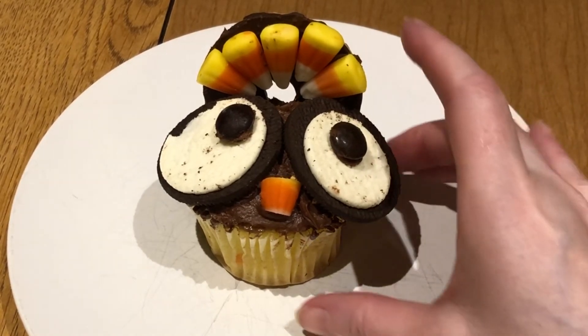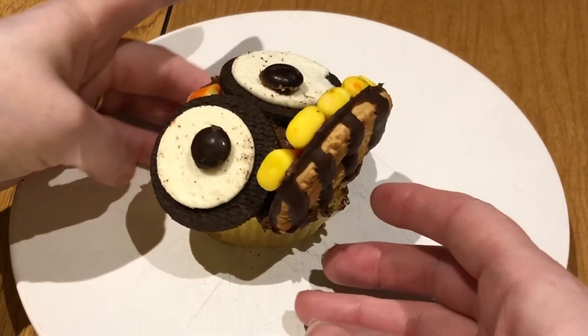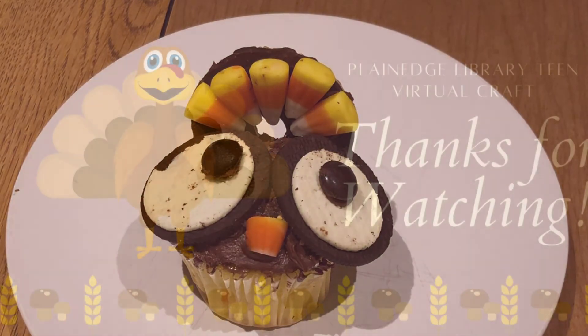Here you can see my finished turkey cupcake — it's a cute little cupcake that's easy to make. It's something nice to bring to Thanksgiving dinner or for a bake sale at this time of year. I hope you enjoyed the craft — thanks for watching and stay tuned for more crafts!